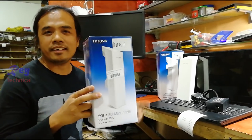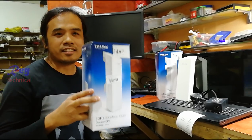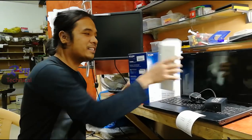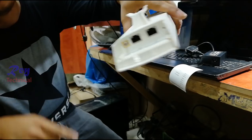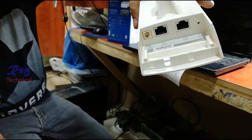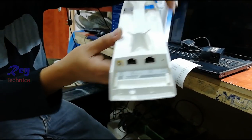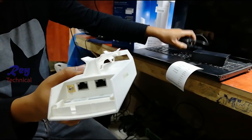This device is used for sending and receiving internet — maybe your distance is a kilometer away from your internet provider. It supports POE, power over Ethernet, and has one LAN port here for configuring the device, and this is the adapter and the power cord.